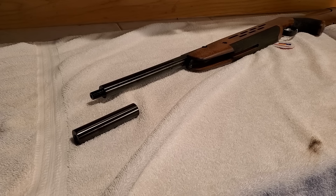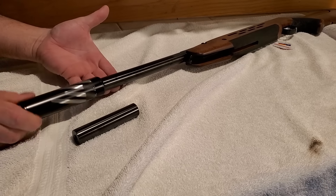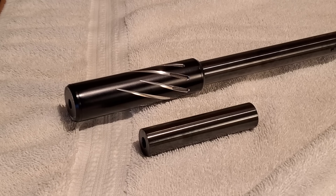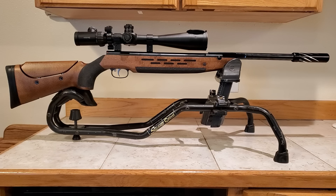I gave the muzzle a little twist and — booyah — this bad boy accepts a moderator! That's going to be fun. Then I fitted it up with my Hawkeye scope and couldn't wait till the next day to shoot it.